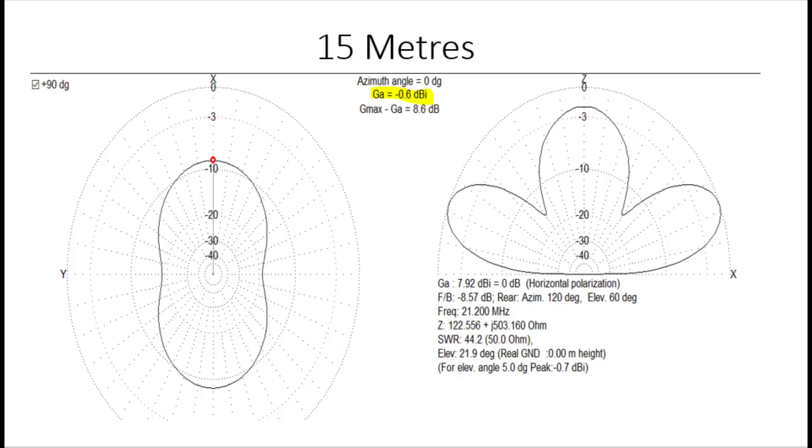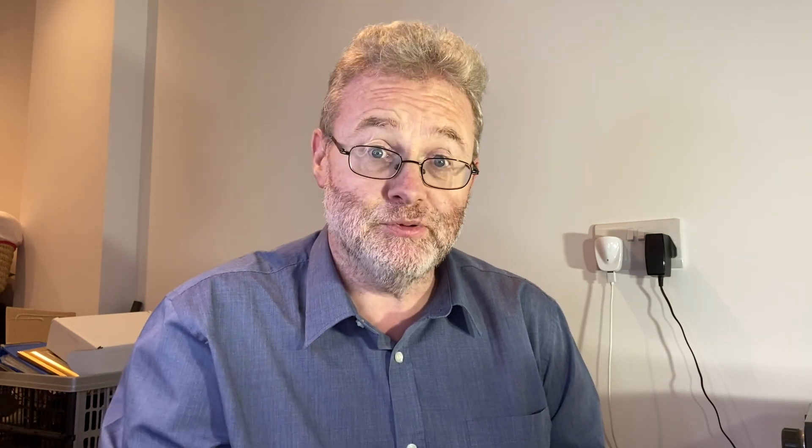Let's look at 15 metres. Now we've got a little bit more gain at 5 degrees off the horizon broadside — minus 0.6 dB. A very similar pattern, but now we're above a half wavelength completely. Even at the lowest part of the antenna, we're above half a wavelength off the ground, so we should get some decent gain. And we have indeed.